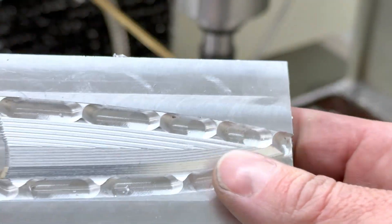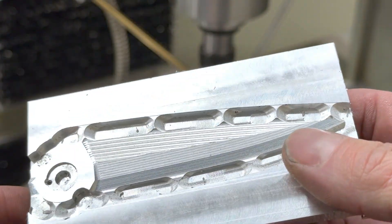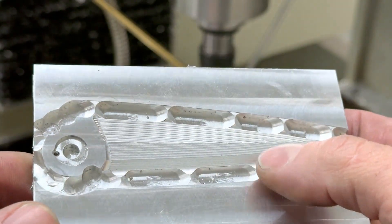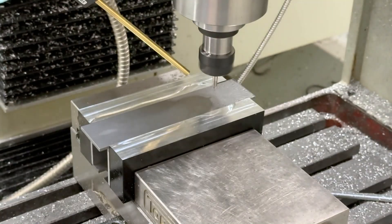So here's the test run we did in aluminum, and now we're going to give it a go in some high carbon steel, which should be much more exciting. So let's give it a go.